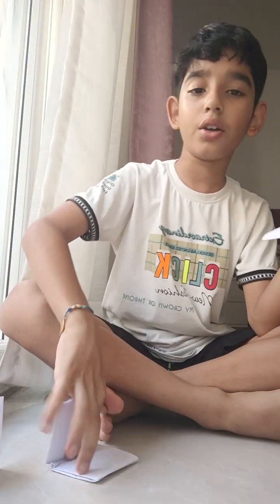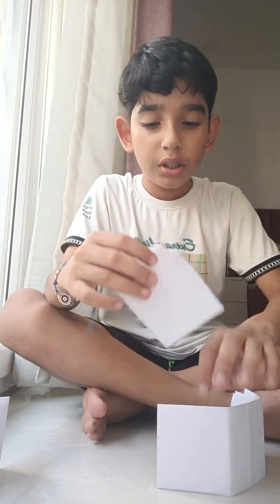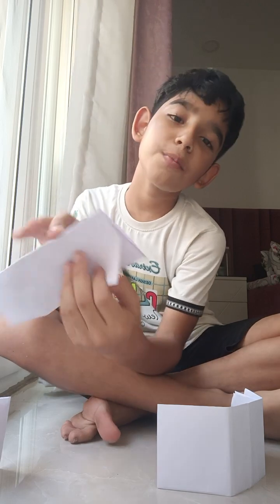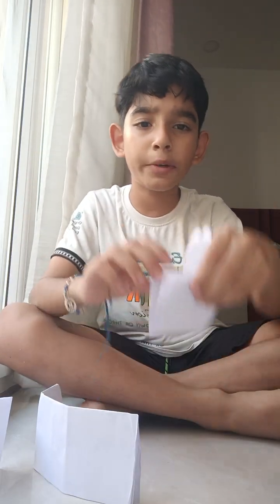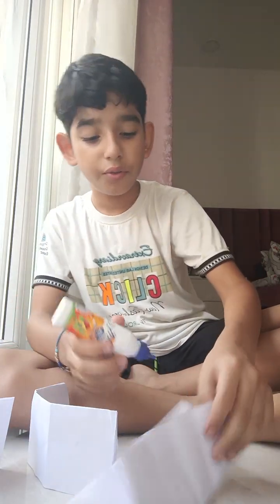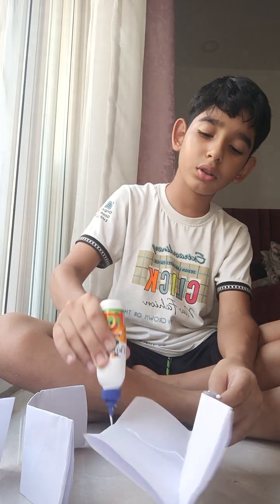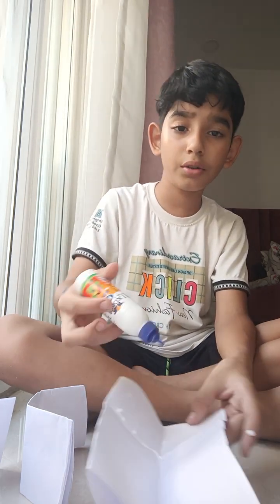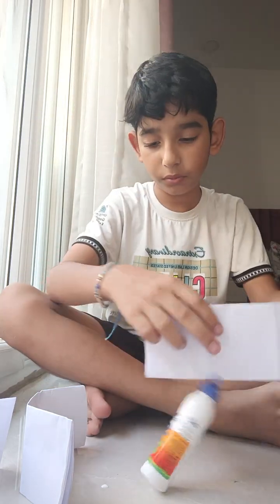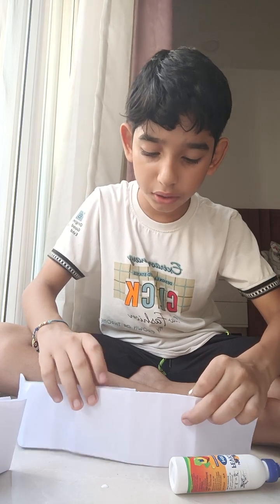After we did this to every single one, then we have to take two of these and open it like this. This should be openable from here and this should be openable from here. So we have to put this inside this — we need fevicol for this. We have to put fevicol on this here, here, and here — only on one box — then we have to put this inside this and squish it.